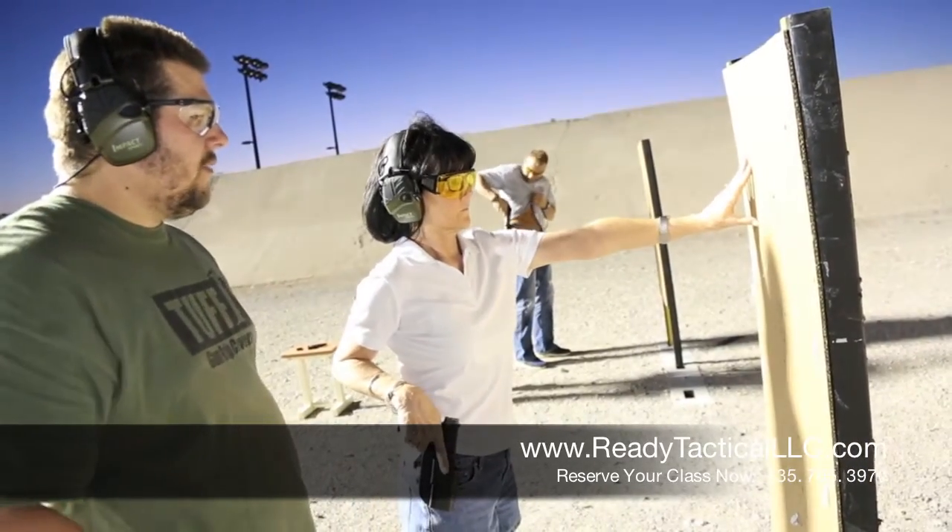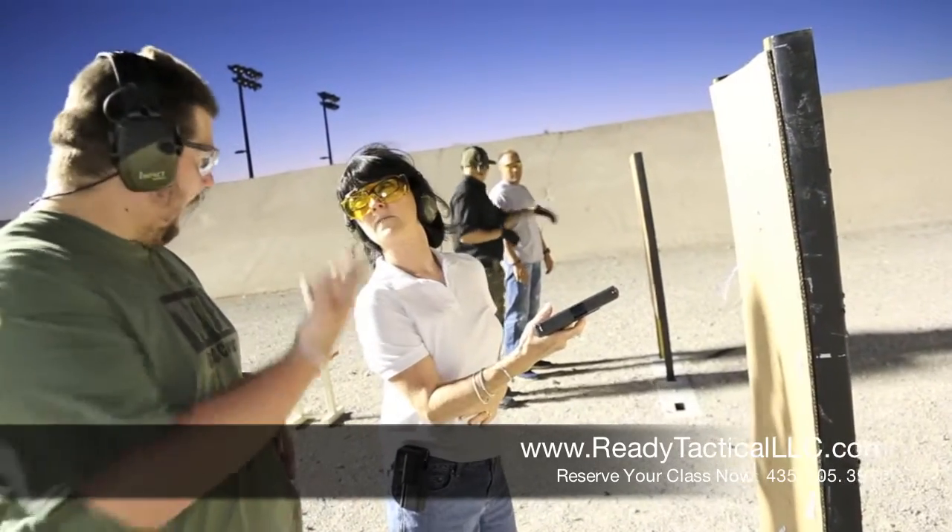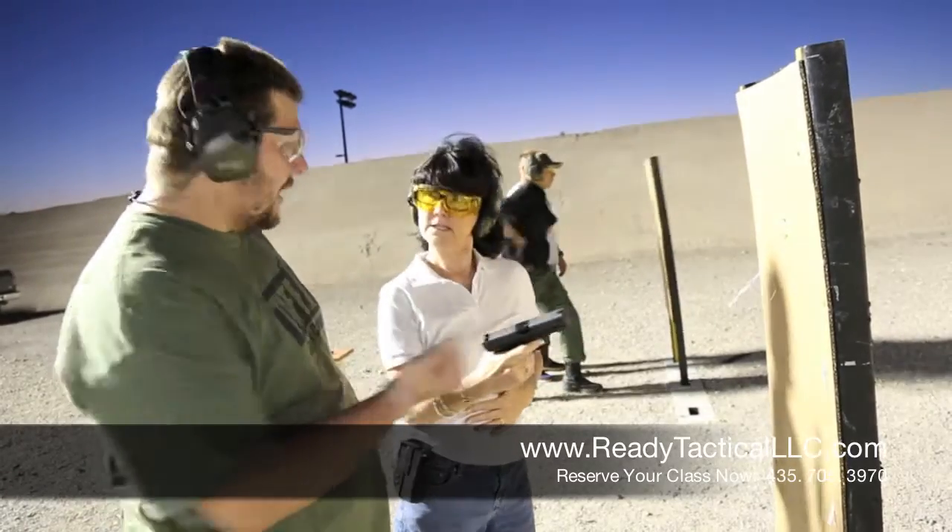So whenever you're ready, touch your stomach and pull that and shoot. There you go. A little higher? No. That's actually where you want to be. That's a good ring.